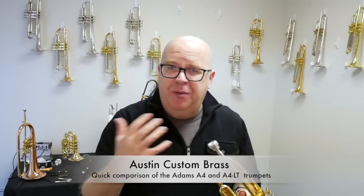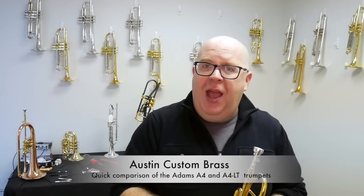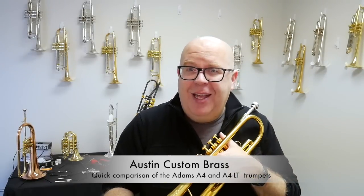So there's a little bit of demonstration of the horns back to back. What do you think? What are your thoughts? Post them in the comments here. If you have a second, hit that subscribe button to stay up to date with all of our products on YouTube, and thanks again for your great support of the shop.